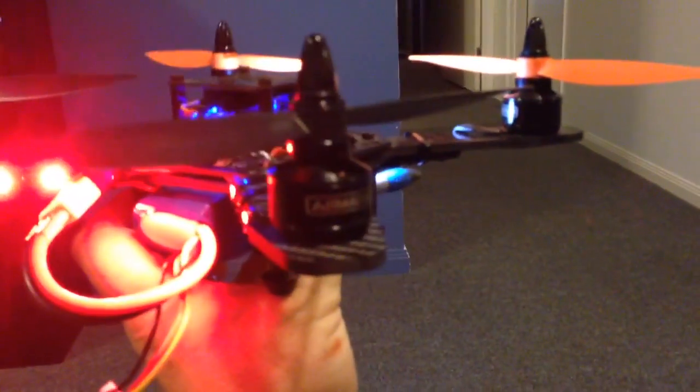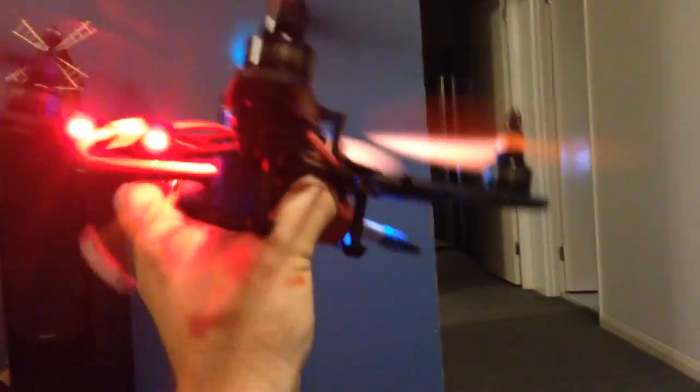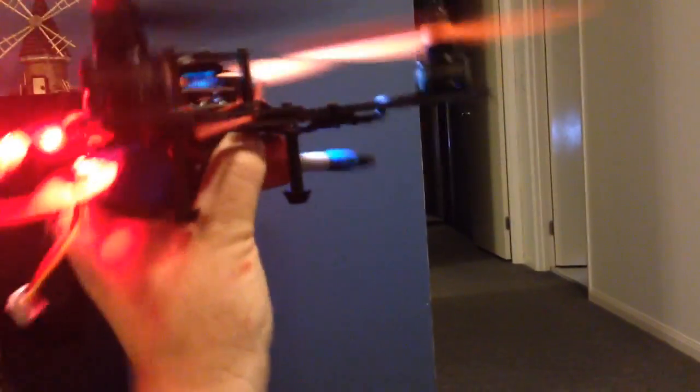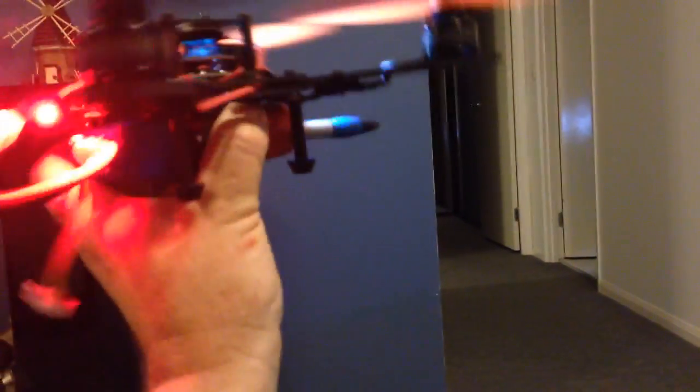So we've got the quad in my left hand. We'll just arm and enable idle up. So this is idle up only. If I move the quad, I can feel that it is trying to stabilise and correct the movement.